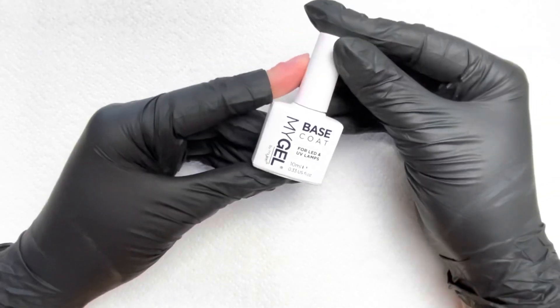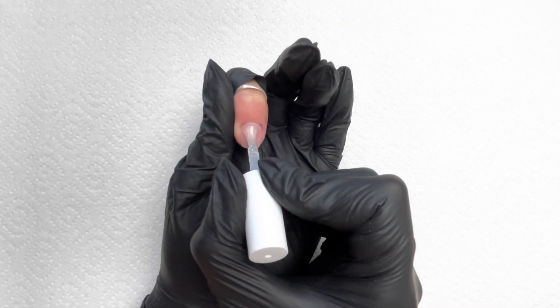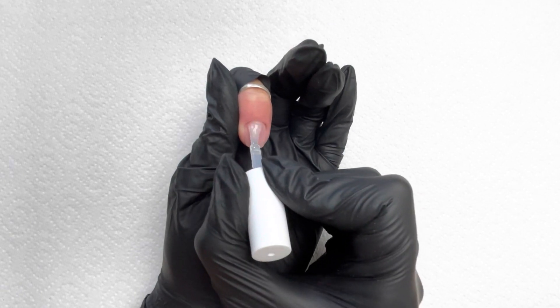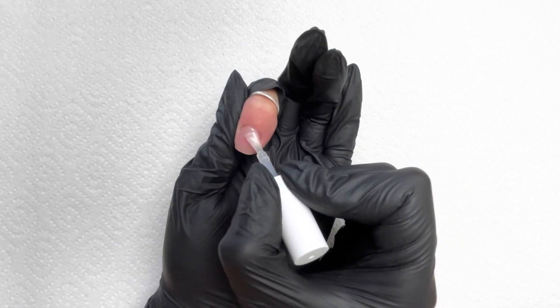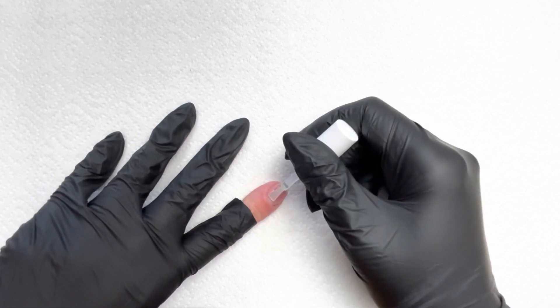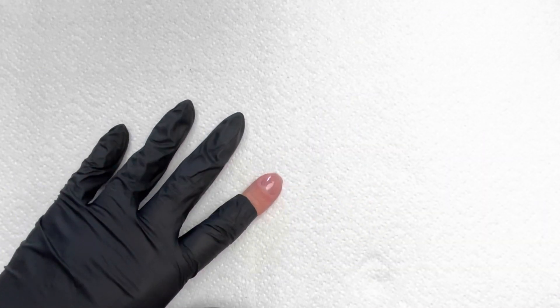The base coat I'm going to use is the Miley base coat. I apply this just as if I was applying a coloured polish — you don't want a thick layer. If you start just a little bit back from the cuticle and push your brush up giving it a little wiggle, you'll see you can get really neat and close to that cuticle without touching your skin, and then just bring it down around the sides making sure you've covered the whole nail plate with your base coat. Just needs to be a nice thin coat. Then you can pop your hand in the lamp for 60 seconds with the LED Miley pro lamp.